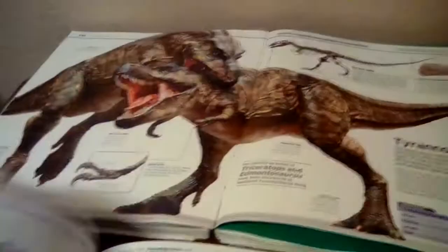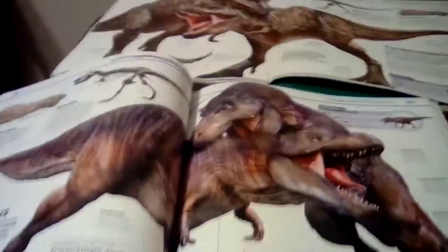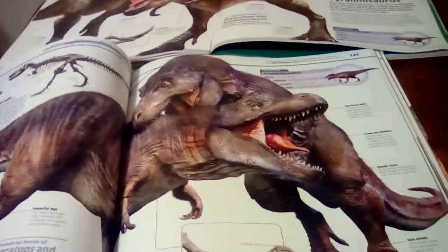And then we have the T-Rex, which is not very accurate in the old version. In the new one, speculative feathering was added, which I personally love. You can see the feathering right there, and it's just great — they added this.